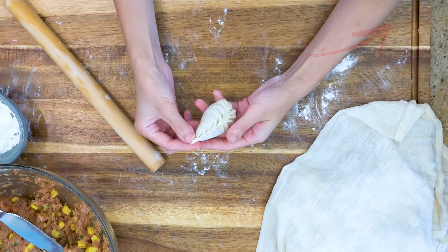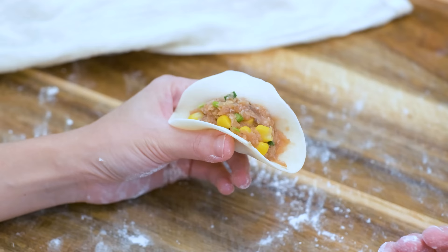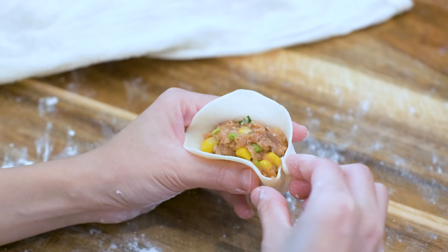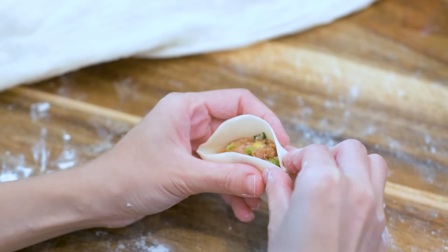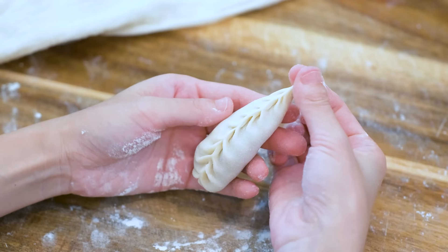Let me show you again. The left hand holds the wrapper and the filling. Pinch the right corner and lift it up. Pinch a pleat on the bottom half of the wrapper, then make one on the top half, one after another. Repeat this all the way until the end. This requires both hands to work together in balance and it does take a lot of practice. When you get to the end, rub the little tip to close the dumpling.